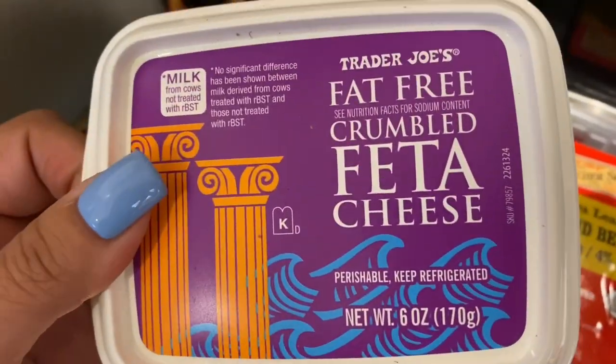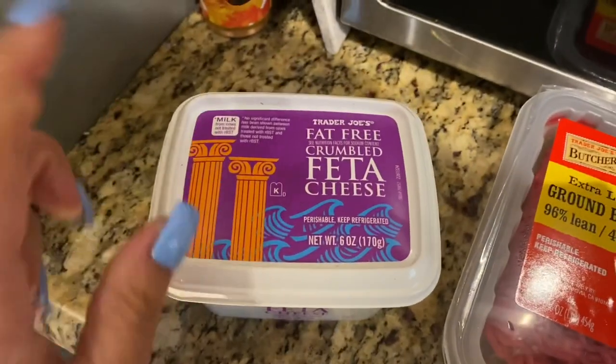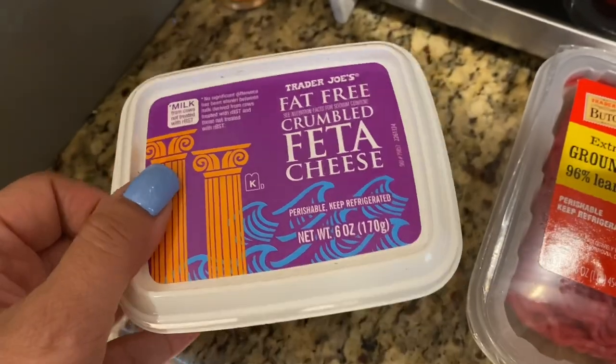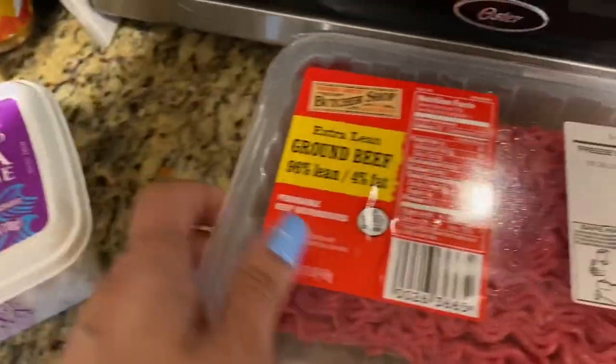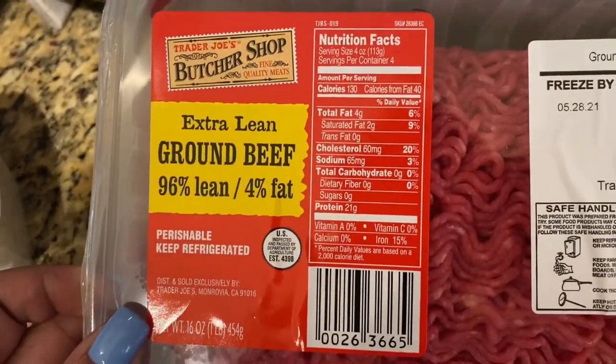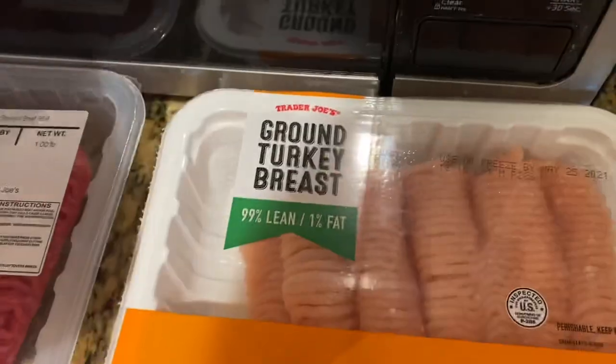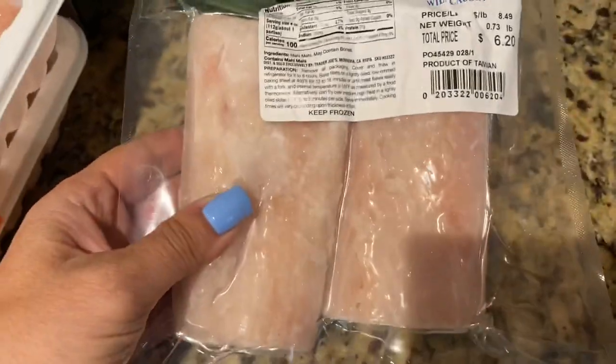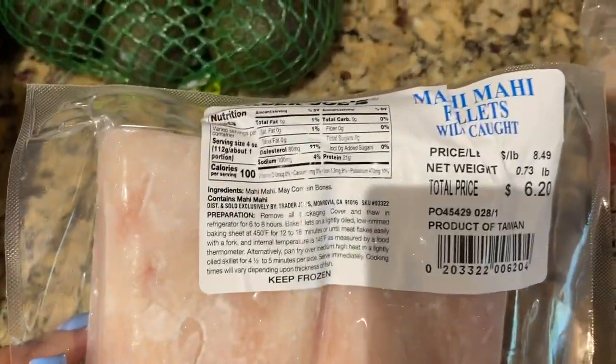I took a little detour and went to Trader Joe's. First thing I got is the Trader Joe's fat-free crumbled feta — I like this when I make the riced cauliflower; it gives a little saltiness. I also got the 96% lean ground beef, two packages of the 99% lean ground turkey, and some mahi-mahi filets I've never gotten before — wild caught. I'm excited to try it.